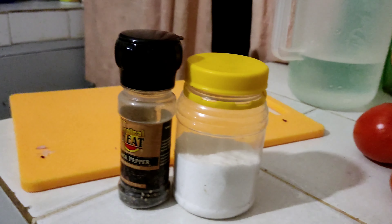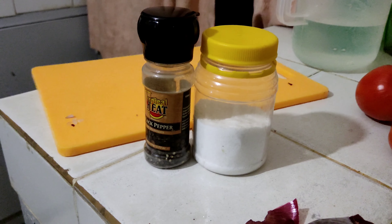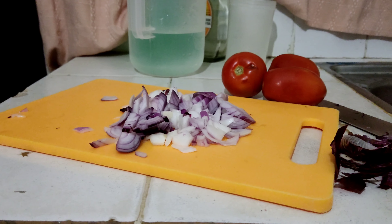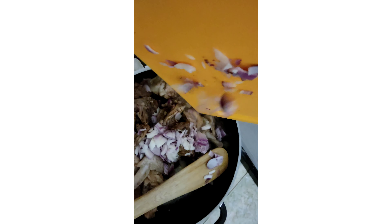We're going to prepare chicken with very simple ingredients: black pepper, salt, onions to fry, and tomatoes for stew. We had already boiled our chicken and now we move to the next step.